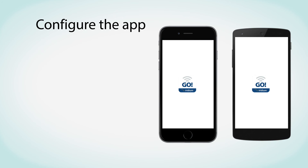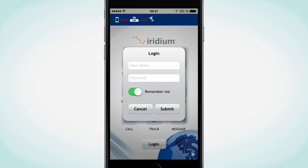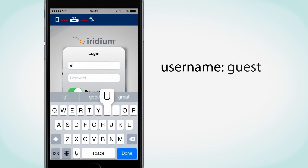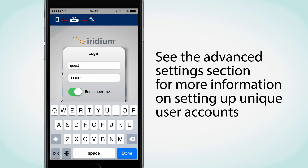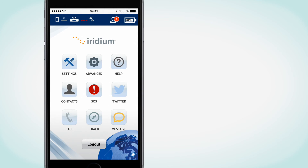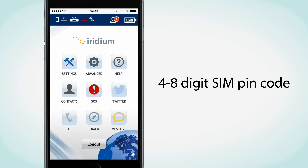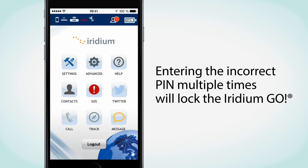Now, you just need to configure the Iridium Go app. To begin, press the Login button located at the bottom of the Home screen to enter your username and password. The app provides a default username of Guest with a password of Guest. Both are case-sensitive. See the Advanced Settings section of the User Guide for more information on setting up unique user accounts. If you are prompted for a SIM PIN, enter the 4- to 8-digit SIM card PIN code provided by your Iridium Service Provider. The default SIM PIN is 1111 and can be modified. Be careful — pressing the incorrect PIN multiple times will lock Iridium Go and require an unlock code.